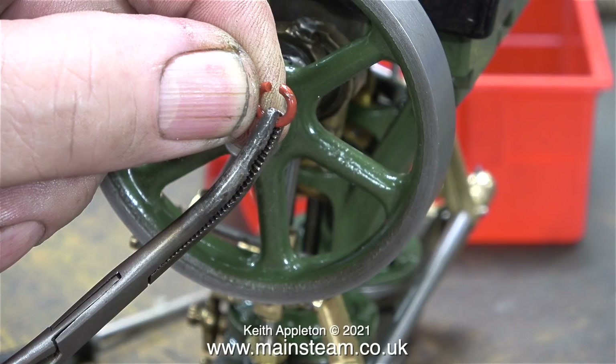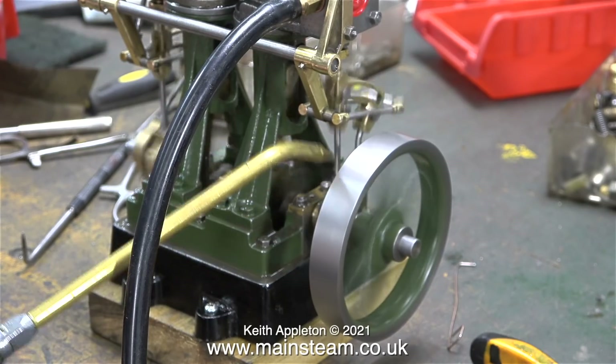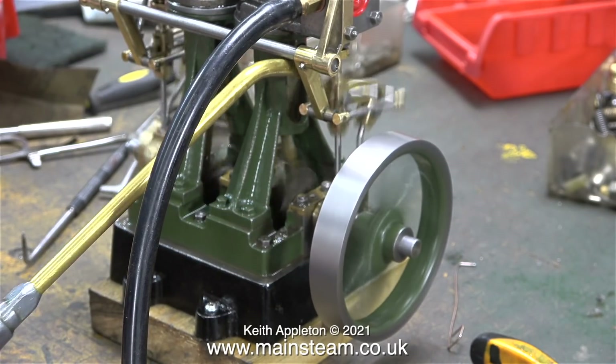After fitting an o-ring in this manner to each of the stuffing glands, it was time for a test run. I cannot recommend oiling the engine when it's running. I do it all the time, but it's not a very good idea.